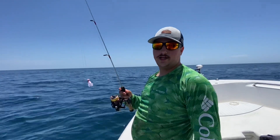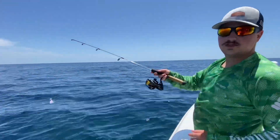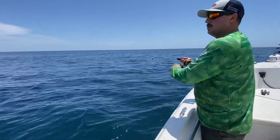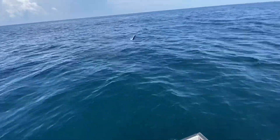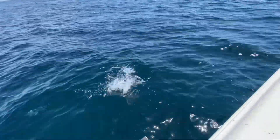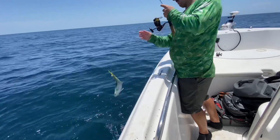Hey guys, one of the easiest ways to catch mahi out here when you get on one of these weed lines is using one of these pompano jigs - tie it onto a little rod, especially one of these little ones, just cast it out and then just kind of jerk it really quick. And there we go, hooked up! That was awesome. These guys like to put on a show, man. That was a one-for-one cast, yep.